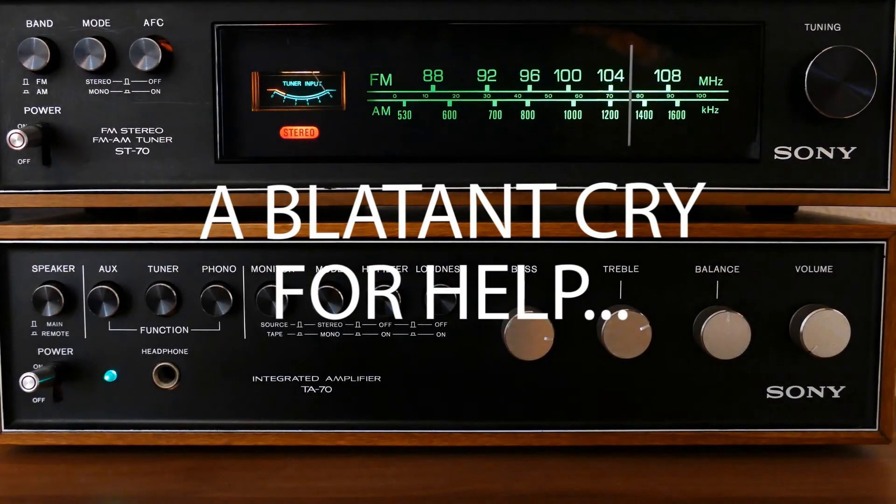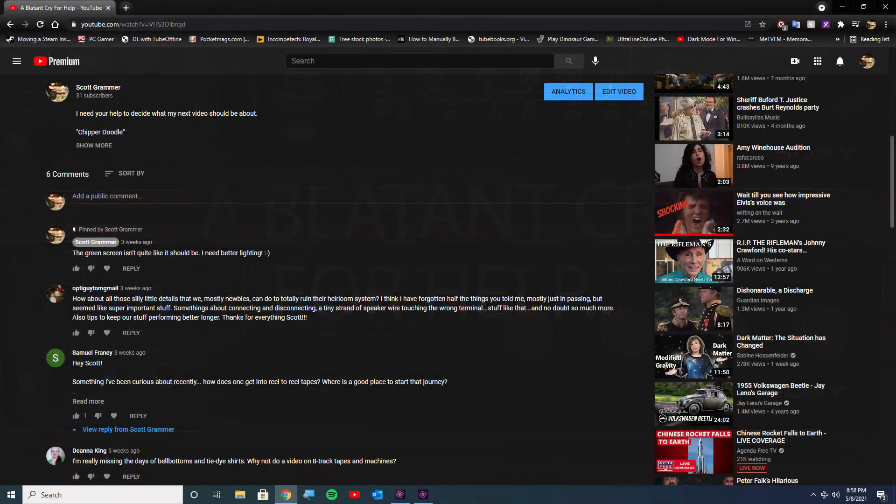As you may or may not know, several weeks ago I posted a YouTube video called 'A Blatant Cry for Help,' in which I asked people what they wanted me to make my next YouTube video about. I have chosen one of those ideas — I'm not going to say which one — and that video is in progress. But right now, I want to answer a question that someone asked me just a couple of days ago, and it occurs to me that a lot of people might have this question.